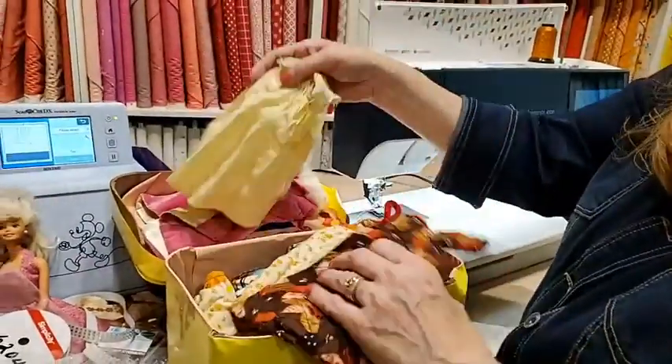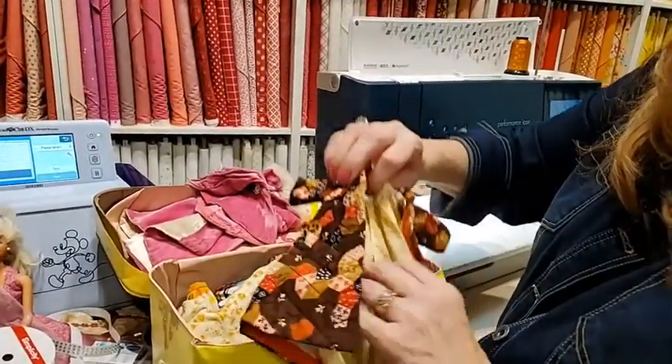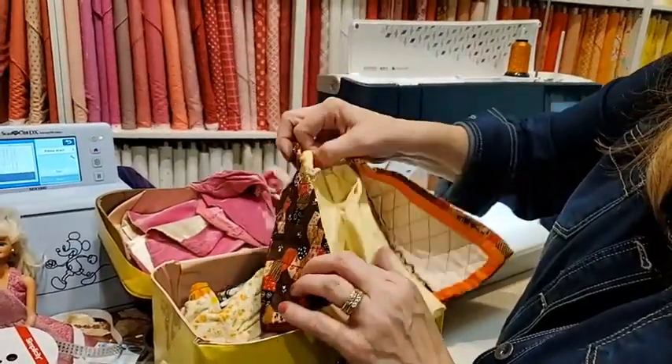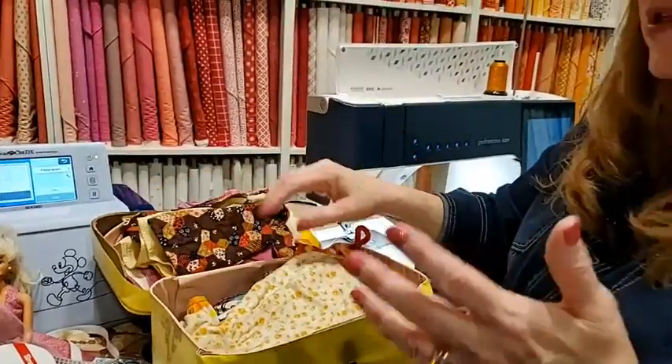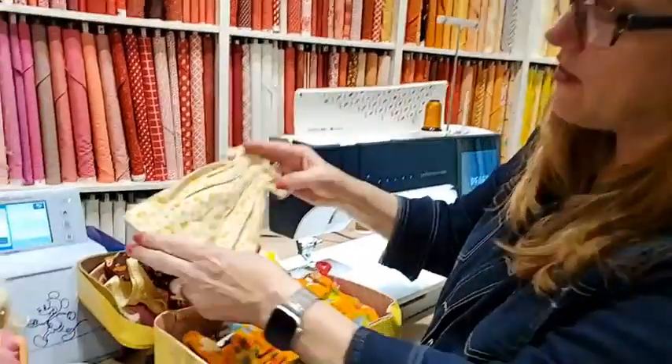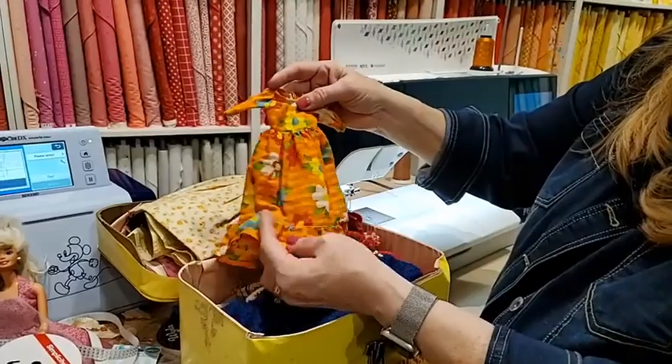This is the robe that goes with the nightgown — so there's a robe and a nightgown. I really liked Barbies when we were little because you got Barbie in a swimsuit and bought or made clothes for her. Now they're themed, and I don't find that as much fun. Here I have a flannel nightgown and I love this little dress.